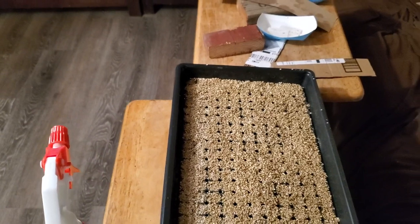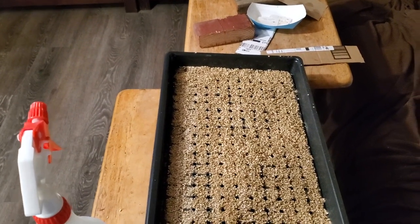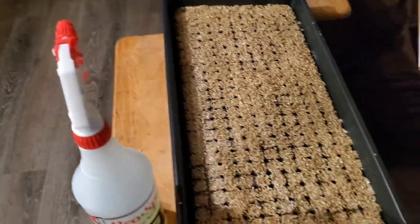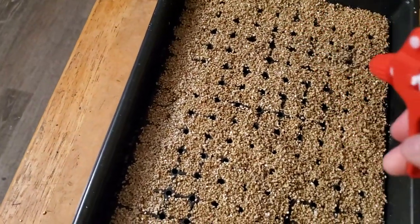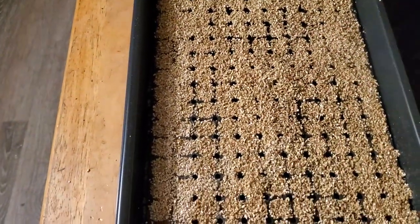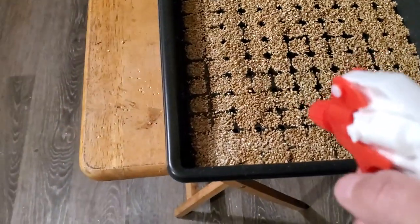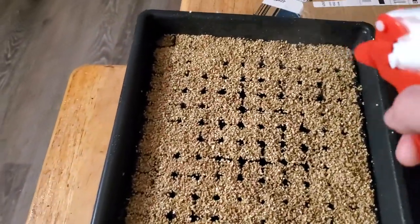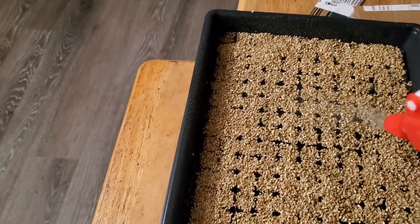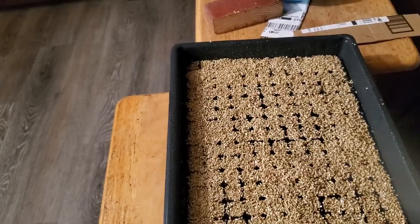I used to soak the seeds in a tea mixture before planting, but with the amount of seeds I deal with it's a pain to handle wet seeds. So what I do now is after covering the tray with vermiculite, I soak the seeds with the tea mixture using the spray bottle. I go very gently at first, going back and forth across the tray, because I don't want to blast the dry vermiculite out of the cells. Once it gets wet it'll be fine.